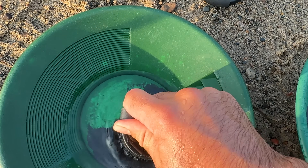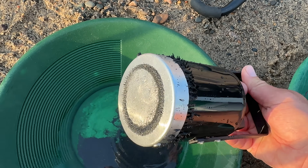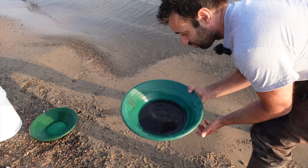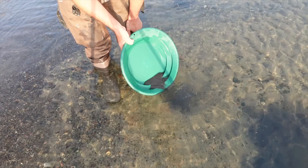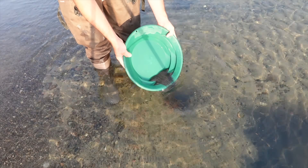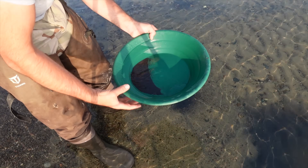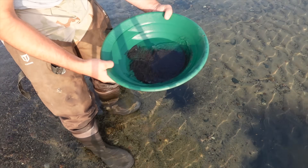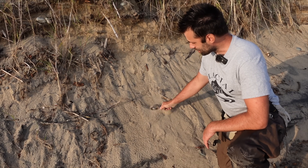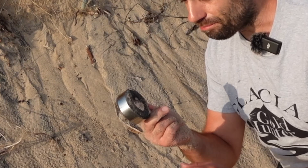Heavy black sand but the magnet's really not getting it out of there. Now let's test the heavies we sucked out with the magnet to see if we pulled any gold along with it. This is really, really heavy — like 100% magnetite. I don't see any specks of gold, so I think we did extract the magnetite properly. If I take the magnet and draw it through this blonde sand you can see it's still full of magnetite.